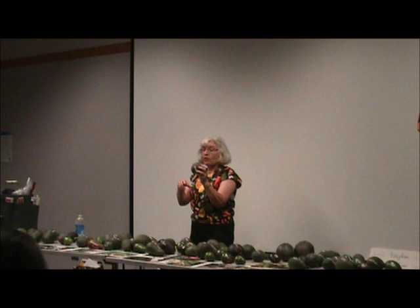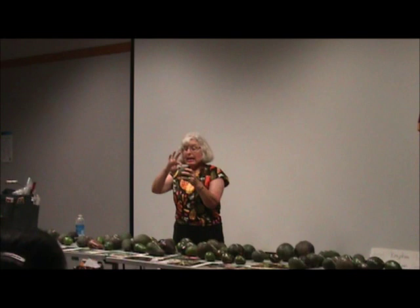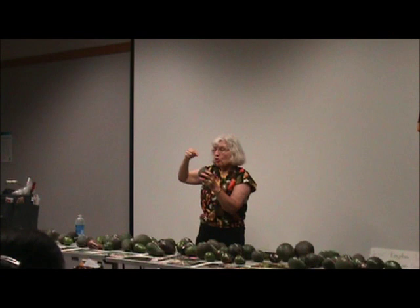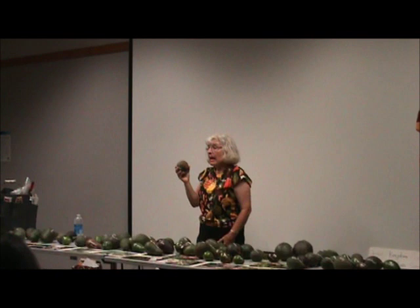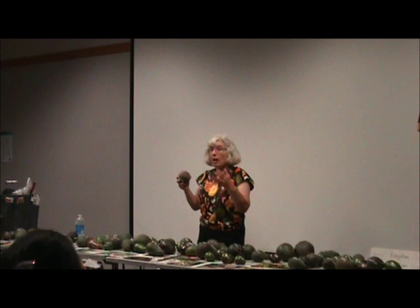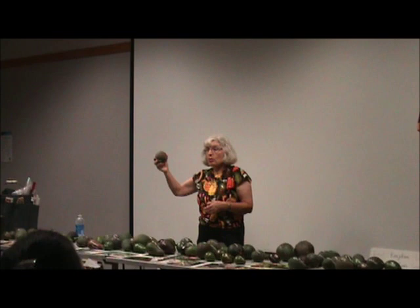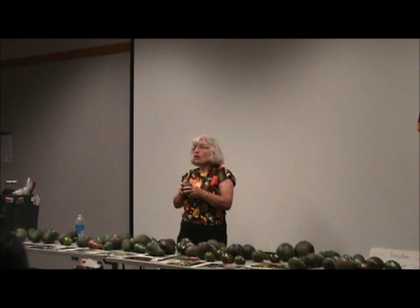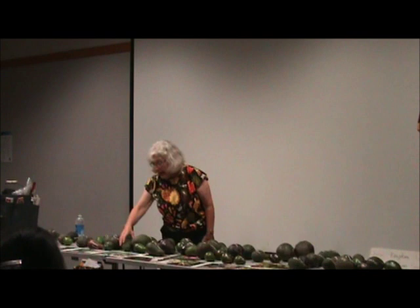Somebody here tonight is going to take this Hashimoto home. The only way you can tell if a Hashimoto is good is when the stem wiggles off. It was just picked this morning, so it would take maybe five or six days, then you put a toothpick in and if it goes right in, it's ready — and it's very, very good for a short amount of time. We had it at the fair and a lady came by saying she loves her Hashimoto tree. It is good, but you have to know how to treat it.